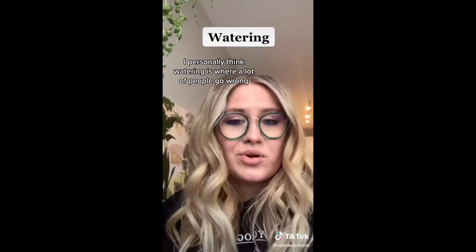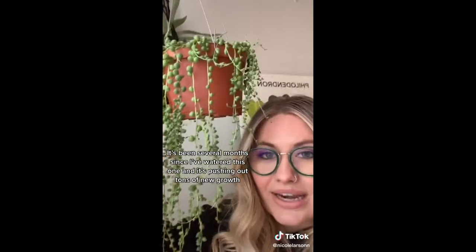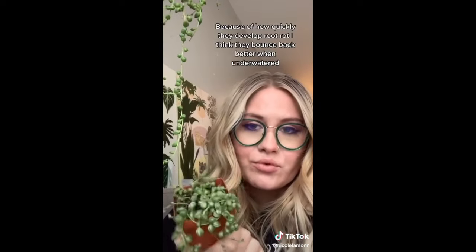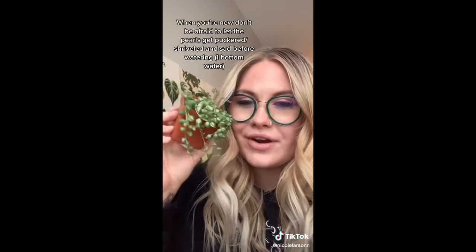I personally think watering is where people go wrong with this plant. It's been several months since I've actually watered this one, and it is pushing out new growth like crazy right now. It depends on how quickly they can develop root rot — they actually bounce back easier when underwatered. When you're new, don't be afraid to let the pearls get a little bit puckered or sad looking before you water them. I personally bottom water — that'll give you a better idea of how often you need to be watering it. Good luck!